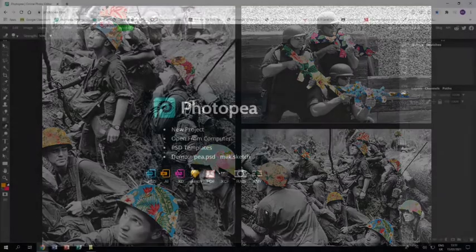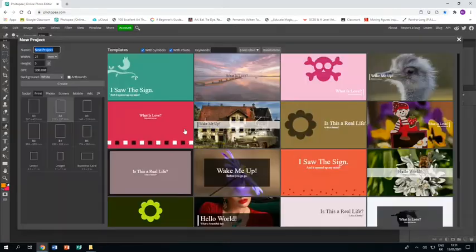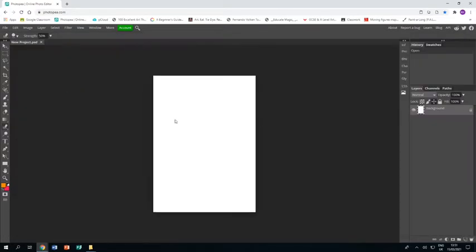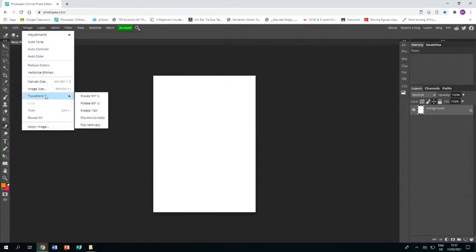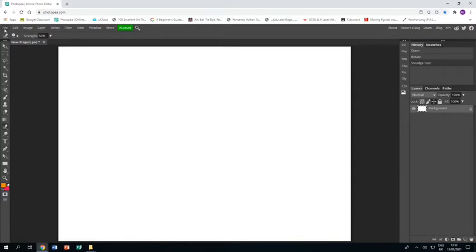Welcome to this tutorial showing you how to create a piece of artwork in response to the artist Guy Cattling. In Photopia I've just opened it up and I am opening up a new project. I'm going to print an A4 and click Create, and I want my piece to be landscape, so I'm going image transform rotate 90 degrees so I have it landscape. I've just gone Ctrl+0 to zoom in.